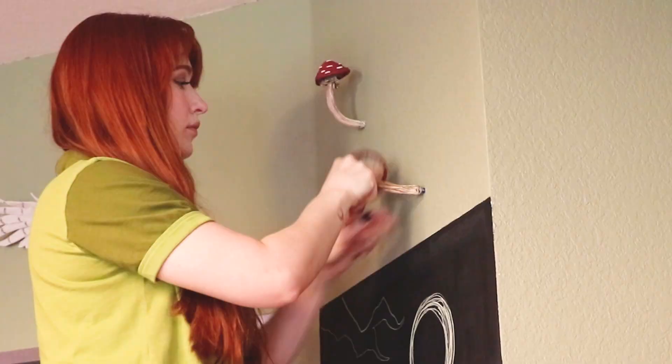Howdy everyone, it's me, Grace. I hope you all are having a wonderful week so far. Today I'm going to be creating some Amanita Muscaria mushroom wall sculptures. Mushrooms are so precious, and I thought it would be really cute to create some wall sculptures that look like mushrooms were growing out of my walls.